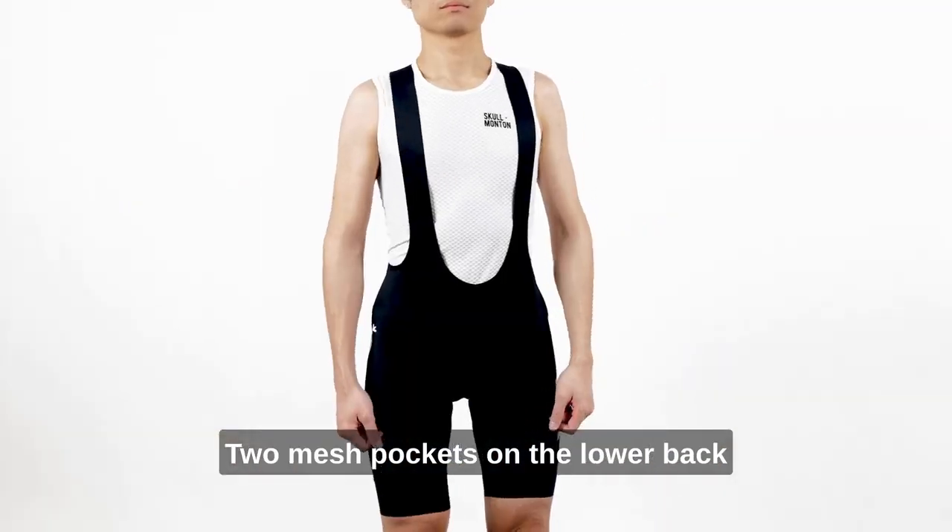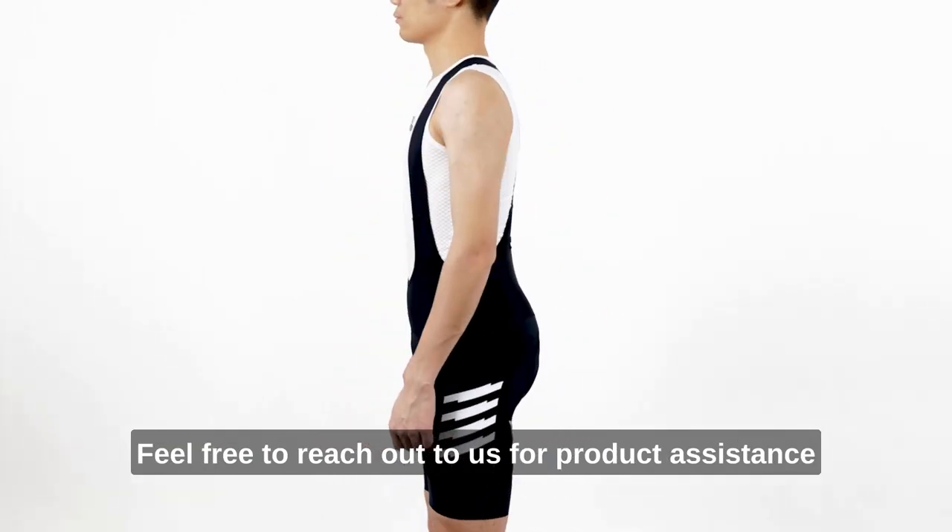Two mesh pockets on the lower back. Feel free to reach out to us for product assistance.